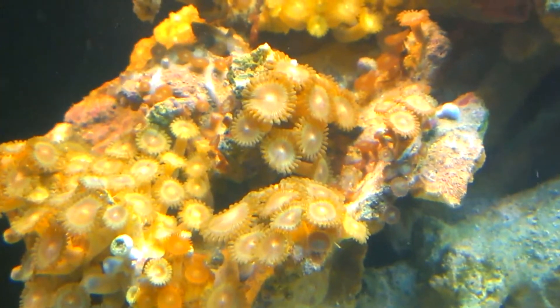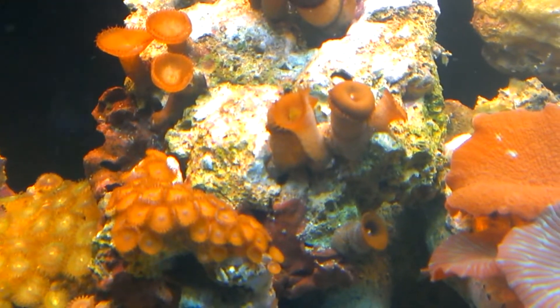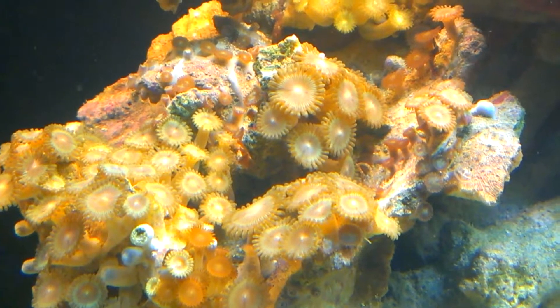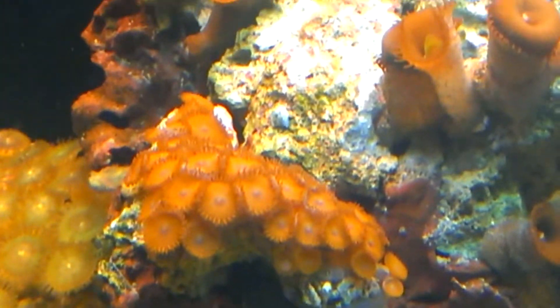That's one of my little things I just put together - suction cups to hold those little frags. And those came from this species right here, some up there. Those are like red, those are like goldish color.